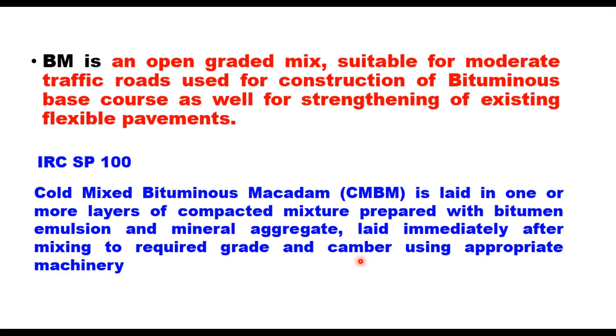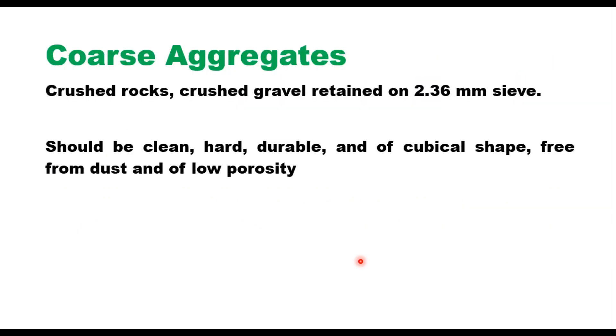The material for preparing Cold Mix Bituminous Macadam is the same as generally used in any other bituminous layer — you need coarse aggregate, which should be crushed stone, crushed slag, crushed gravel or any other rock suitable for construction. Coarse aggregate is the material retained on a 2.36 mm sieve. Material passing the 2.36 mm sieve and retained on 75 micron is termed fine aggregate, and material passing through the 75 micron sieve is filler.